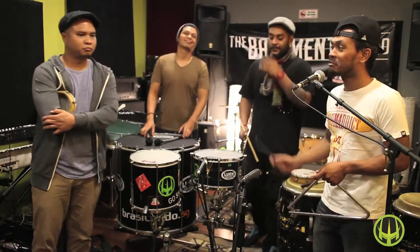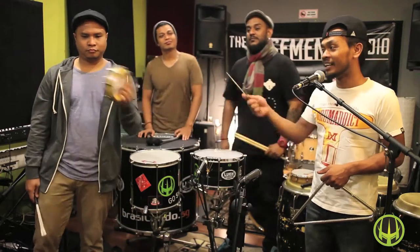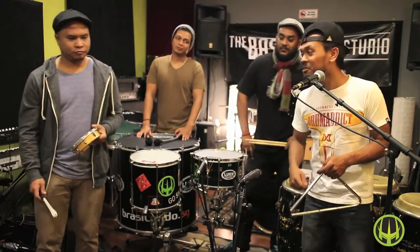And of course with that, we have another syncopation monster played by the Tambourim. 1, 2, 3, 4.